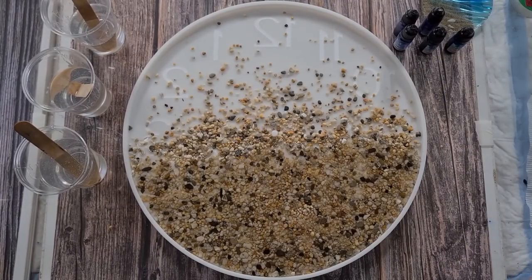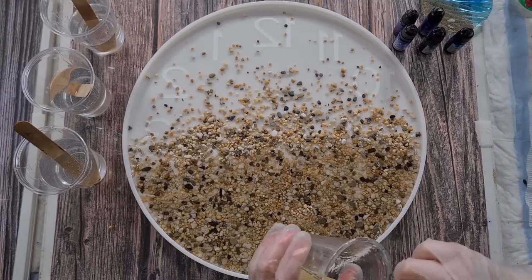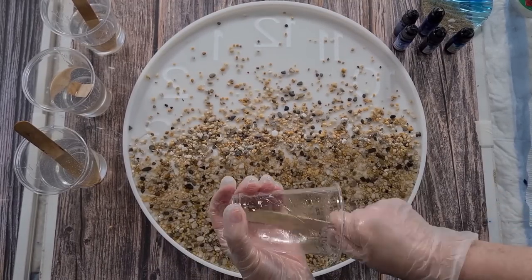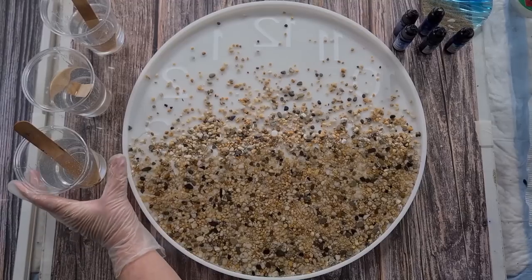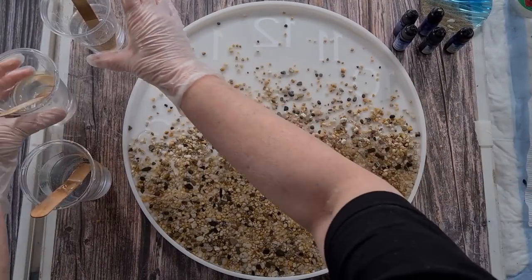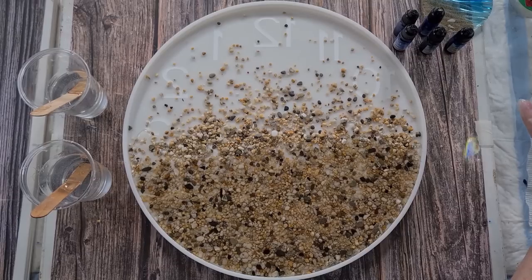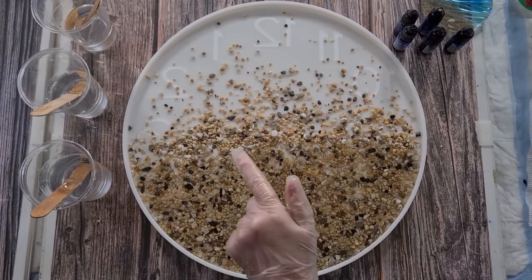I'll just pinch a little bit of clear out of all of these cups because I'm not sure exactly how much colour I'm going to want — I'd rather have more clear available. So that's about a quarter, a third, and a half. Now the fun bit — I'm going to mix up my colours.